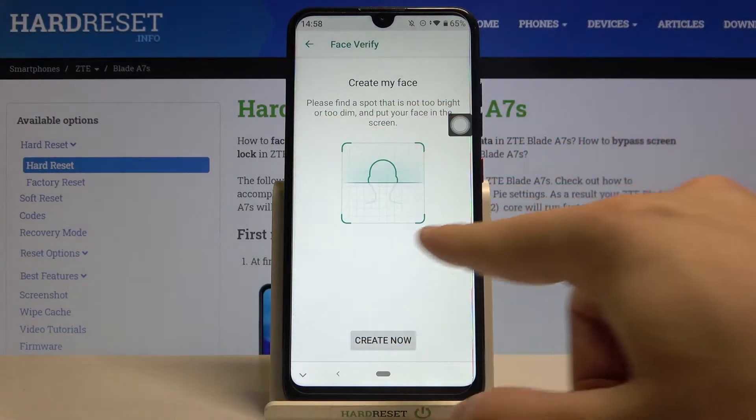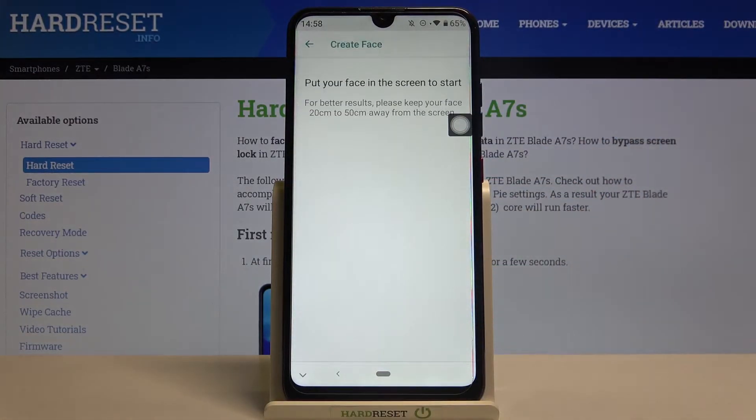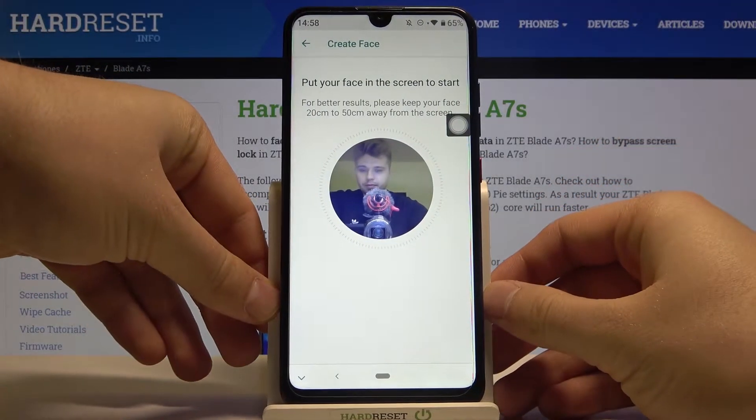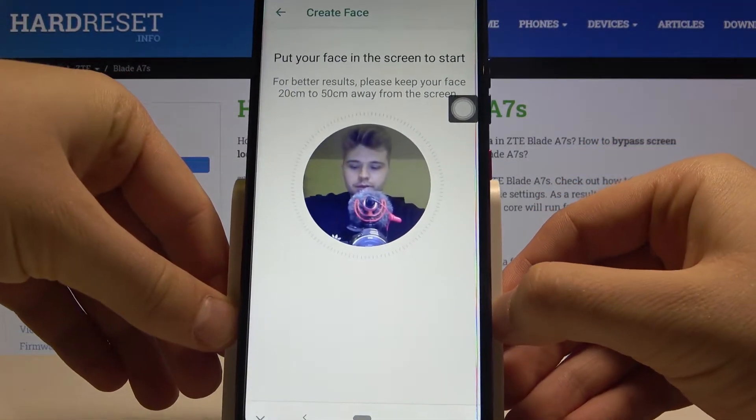Right now we have to keep our face in this frame, so click to create. Now we can bring our phone closer to our face.